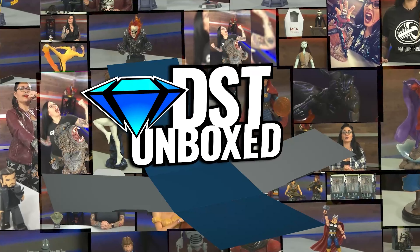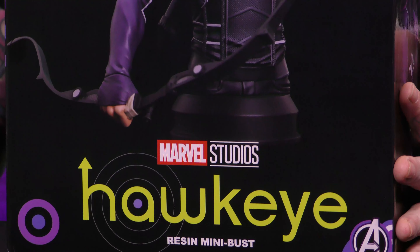I've got the strongest Avenger, and this is DST Inboxed. I'm your host CanadaLX, and on today's show I have the one and only Hawkeye, as seen in Hawkeye.